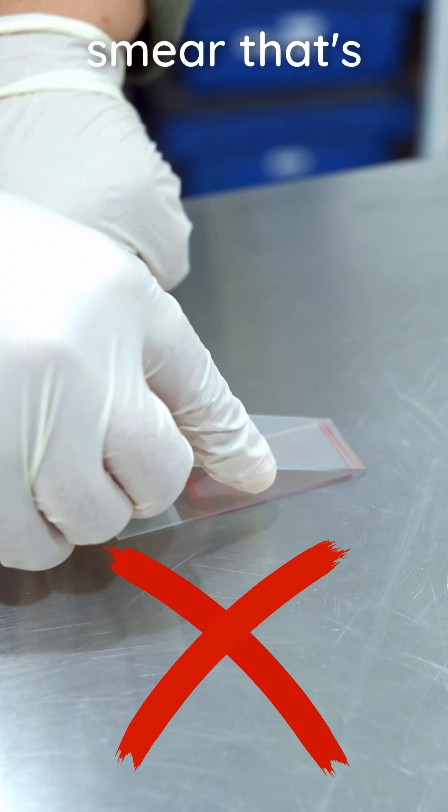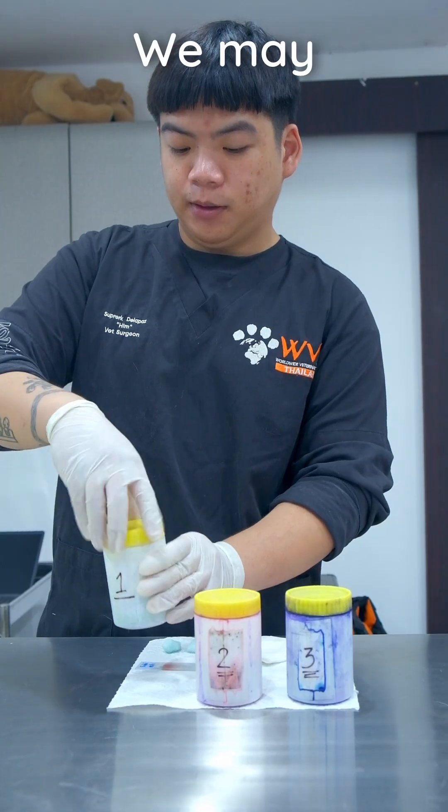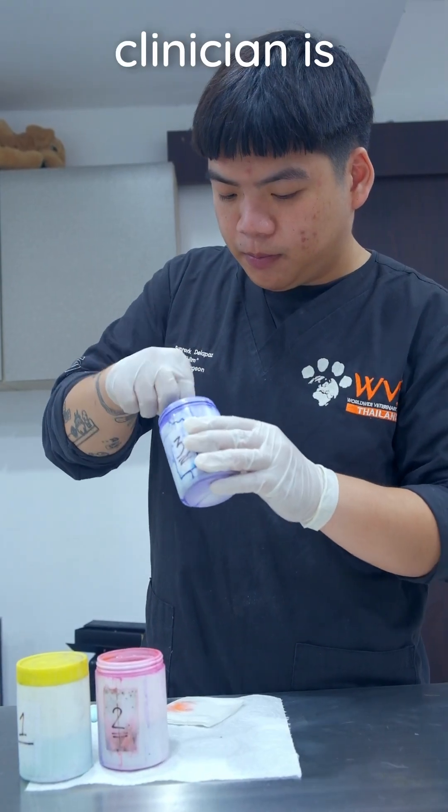Too much blood creates a smear that's too thick. Moving too slowly creates an uneven smear. We may then stain the slide. Here, a clinician is using Difquik stain.